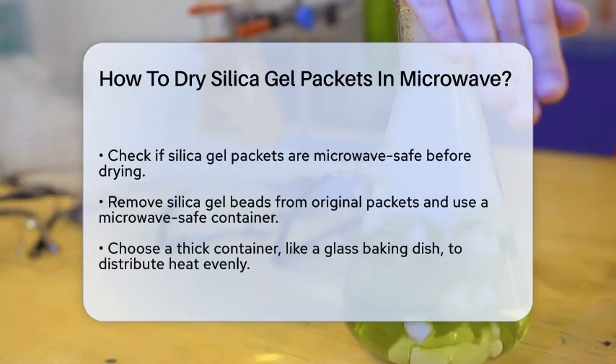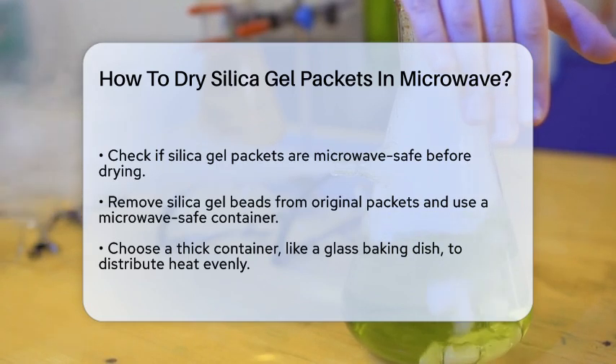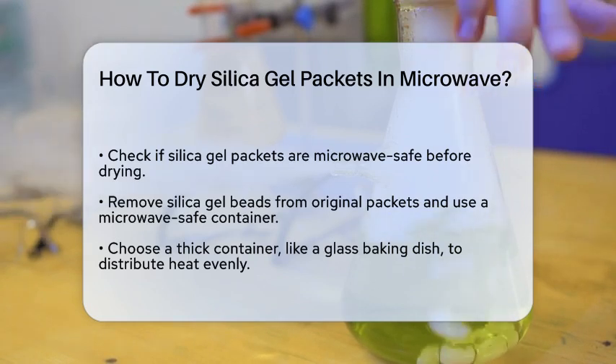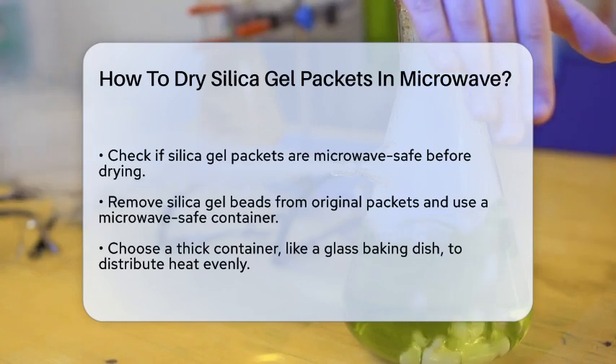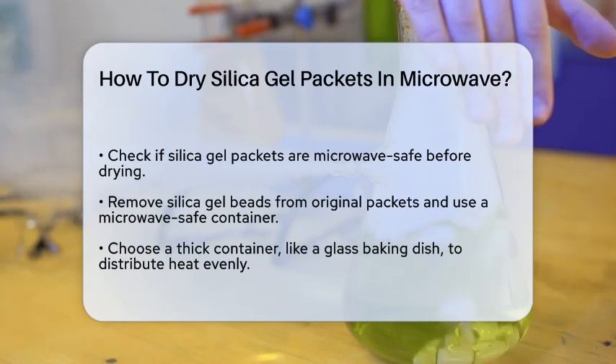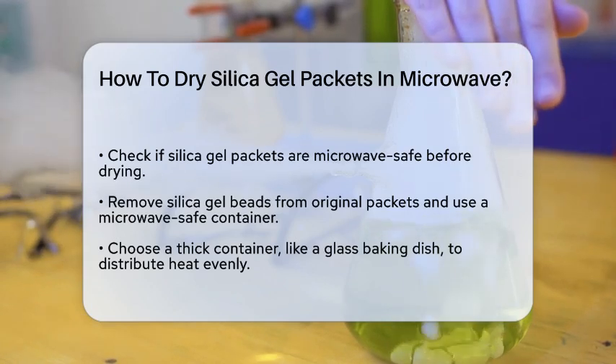First, it's important to check if the silica gel packets you have are safe to microwave. Not all packets are microwave safe, as some may contain materials that can melt or catch fire when heated. Always remove the silica gel beads from their original packets and place them in a microwave-safe container.